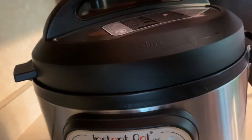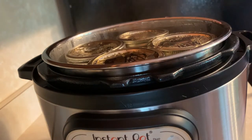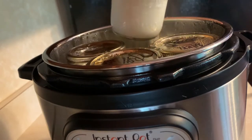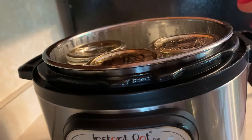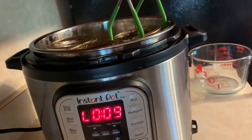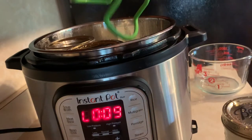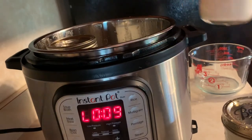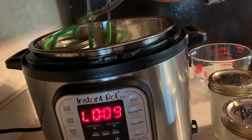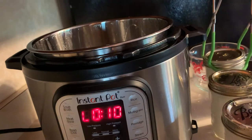So now you just take your lid off and take your jars out — be careful, they're very hot. And now you have pasteurized milk! I just have to do the other half gallon of milk, and then I'll show you how to make the chèvre goat's milk cheese.